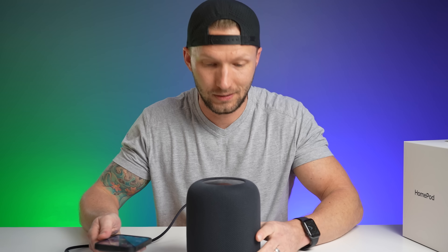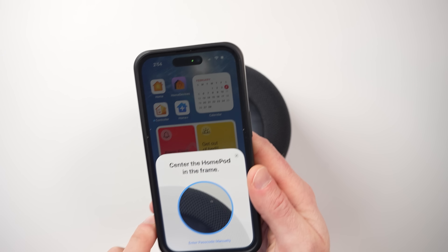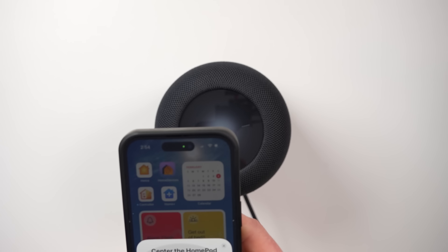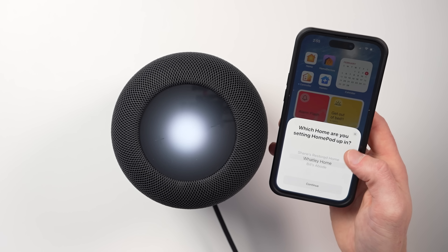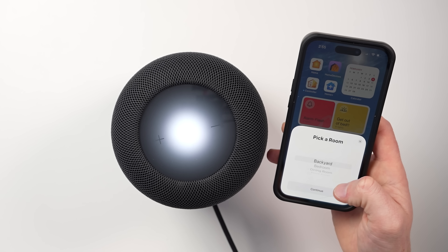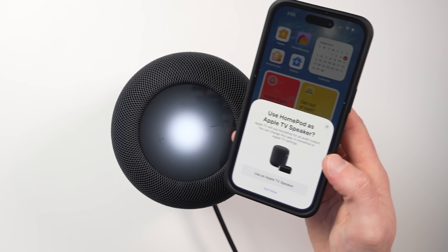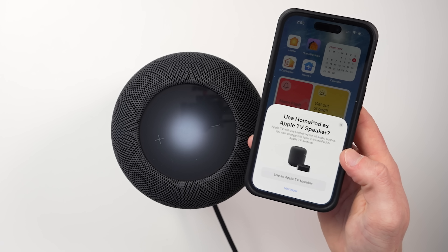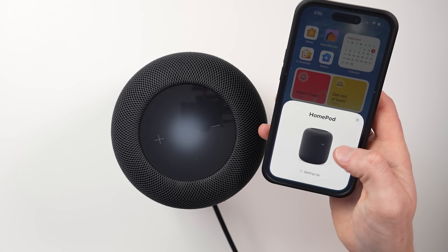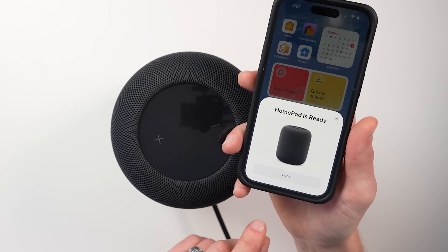We've got it plugged in. We get a little animation on our Apple device — tap set up. This is very similar to setting up the first generation or the HomePod mini. One of the great things about Apple devices is how easy they are to set up. I'm going to put this in the studio. I already have an Apple TV here, and it's asking if I want to use it as my TV speaker, which is really cool. I'll skip that for now. Our HomePod is now ready.